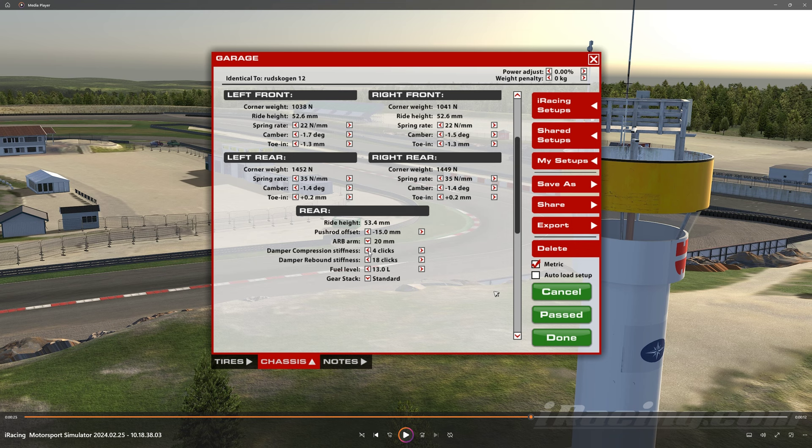Damper compression in the rear is softened — it's down to a 4. Lots of uphill and downhill where you're getting on the gas, and lowering the compression here just gets the rear tires spinning less. 13 liters should get you to the end, however you may want 14 just to be safe. Standard is the gear stack I'm going with. You barely reach the rev limit in standard, so tall is a little crazy. However, if you're using a stick, tall might be a little easier. But standard if you're using paddles is definitely going to get you a little quicker.